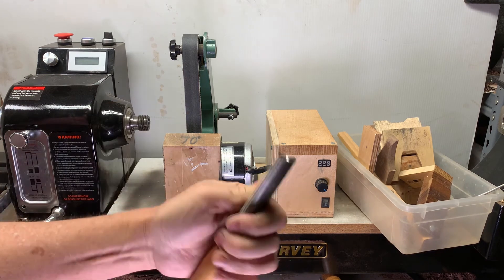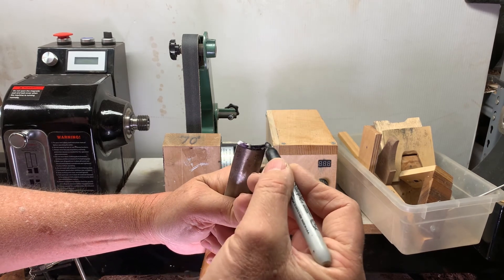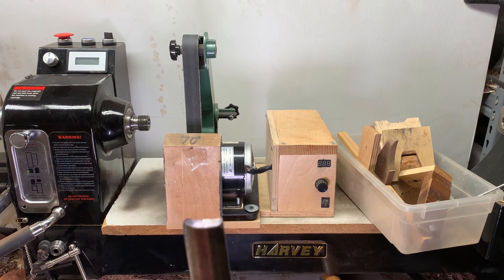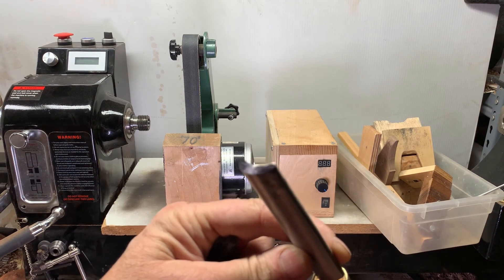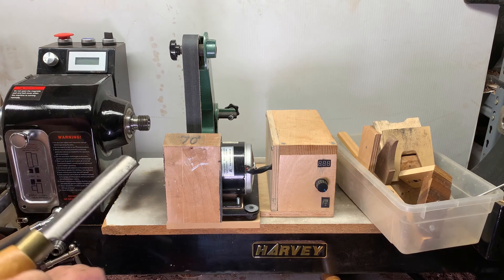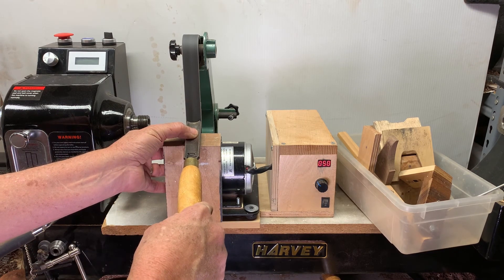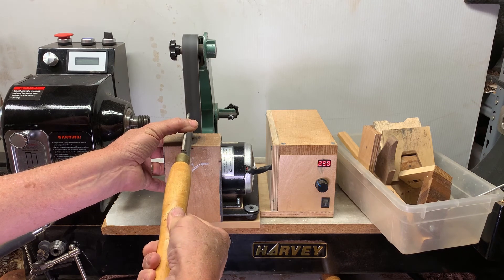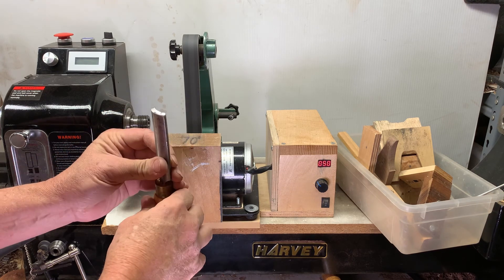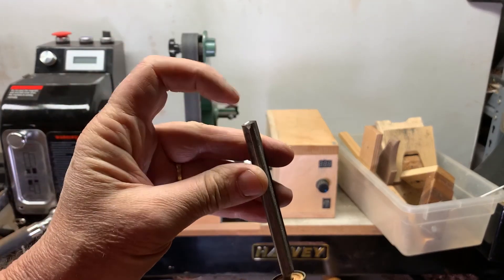If you want to be careful, take a Sharpie and color the edge of the tool. Now you can see the edges. Take the edge, Sharpie it, sharpen. The Sharpie mark's all gone — edge is nice and sharp.